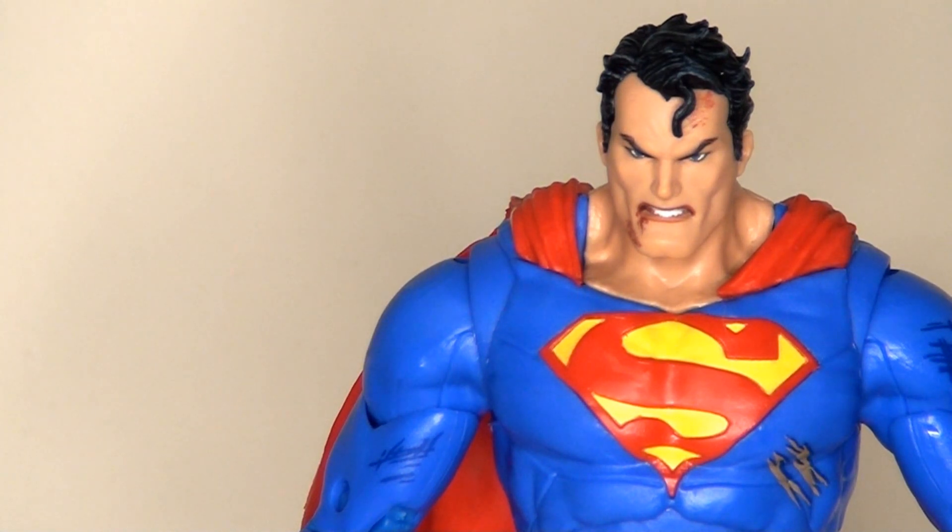I really like the blood effects on the face, particularly around the mouth — I think that works really well. I like the expression on his face; he's going into battle so it's good that he's grimacing. He looks more mean and aggressive, which is great.